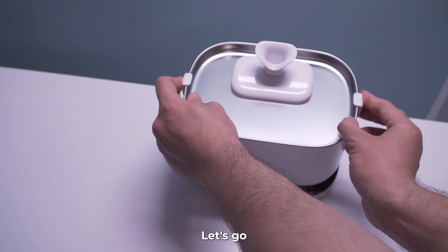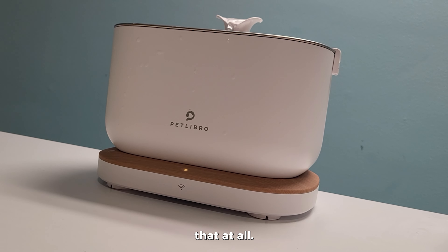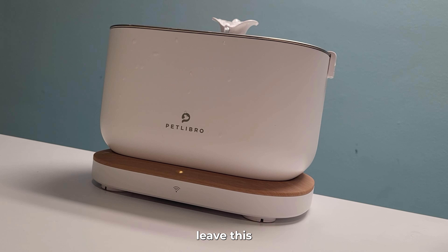Let me show you how quiet this fountain is — let's do a sound noise test. Very quiet — you're not gonna hear that at all. You can only hear the water flow, which is absolutely beautiful. I might just leave this in the corner of my bedroom whether I have a cat or dog. I love the sound of this fountain — it's very unique, beautiful, and completely calming.